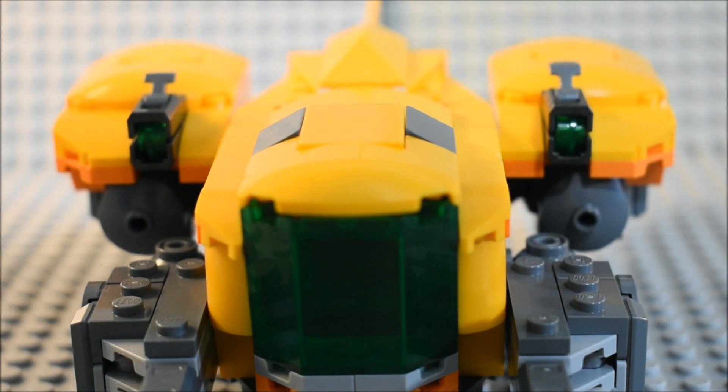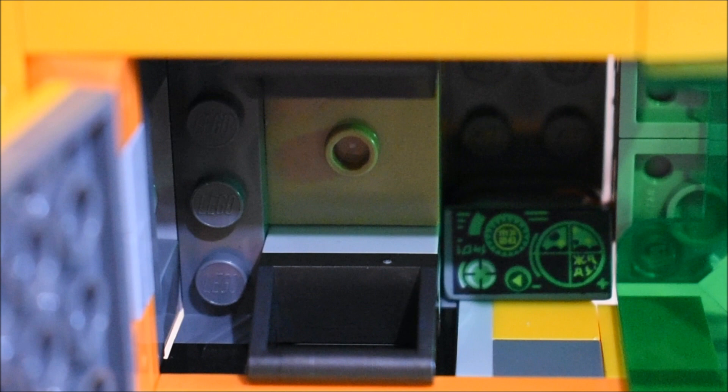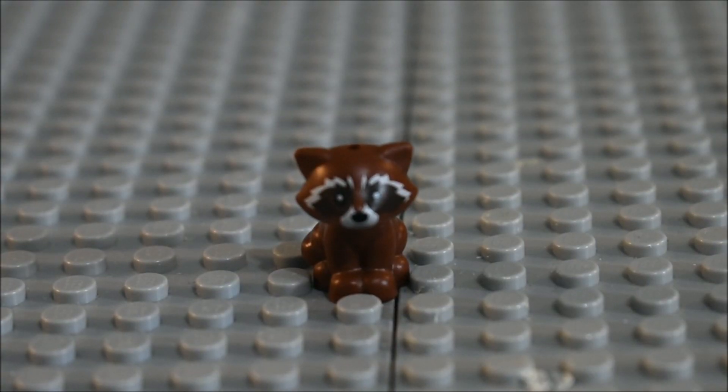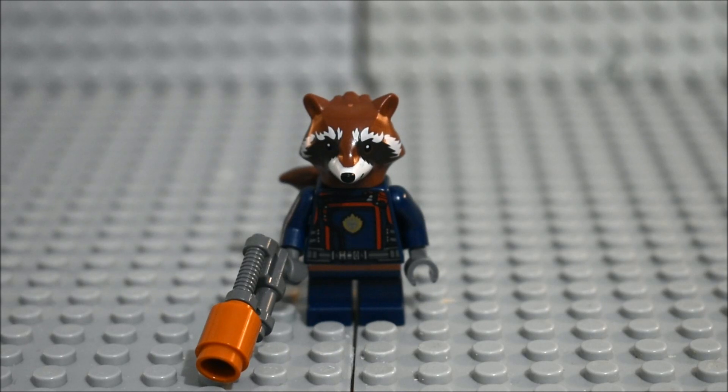You have some stud shooters as well. We have prints for the control panels of course. Here's what Baby Rocket as well as Adult Rocket look like inside of the ship. Here's what Baby Rocket looks like, and here is Rocket.